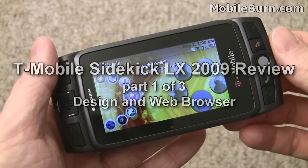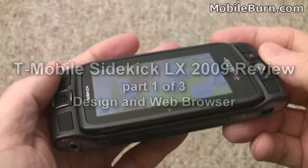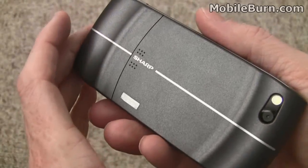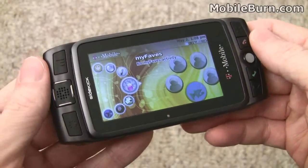This is Michael Orl of MobileBurn.com and today I have with me the 2009 edition of the T-Mobile Sidekick LX. This is the high-end Sidekick offering from T-Mobile. It has a lot of new features, a lot of good stuff in it this time around.